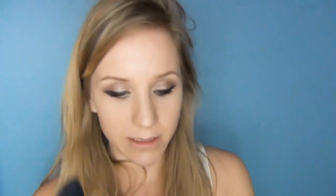Now I'm going to contour a little bit with my Harmony by MAC. Then using Bare Minerals French Kiss Blusher, I'm going to add a pop of pink to the cheeks.